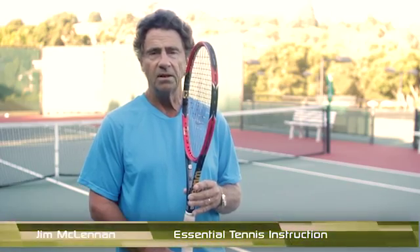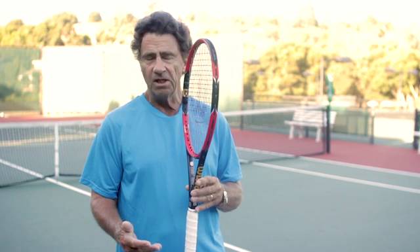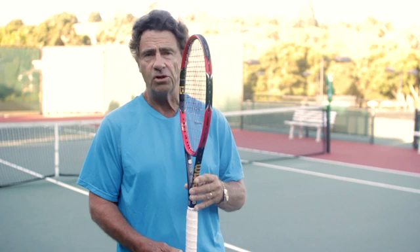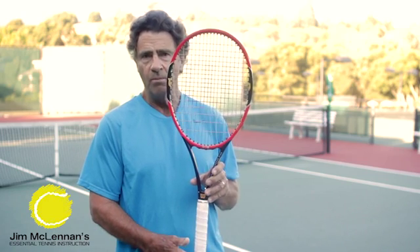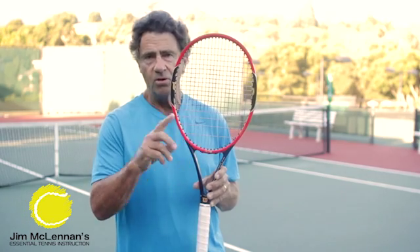Courtesy Howard Brody and Rod Cross, 'Tennis Science for Tennis Players' — they've written some very good books about this. There's an experiment where they show a racket balanced on a table, and a ball machine shoots at the racket, knocks it over, and they measure the rebound speed.